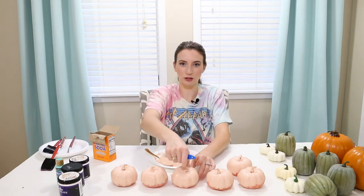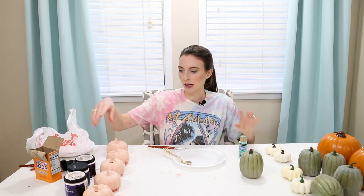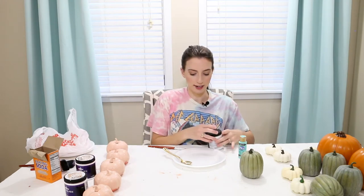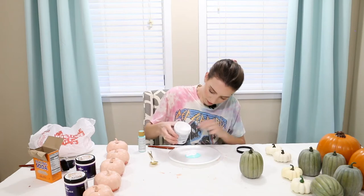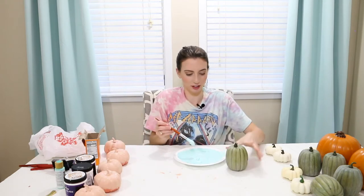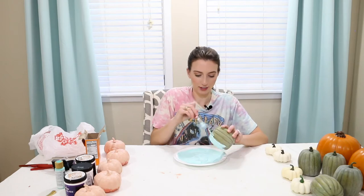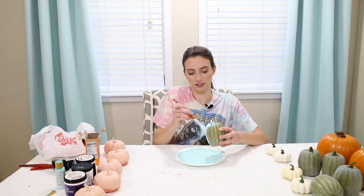Next I want to paint these green ones and I'm thinking these will be the cute ones to do the teal color, but I want to tone it down a bit so I'm gonna try mixing in some white. This kind of looks like disgusting toothpaste — hope it looks pretty on the pumpkin! I like this color, it's cool. It's a little intense but I think it's still gonna look really cool.